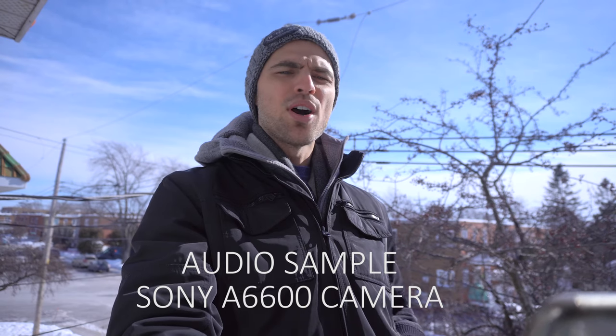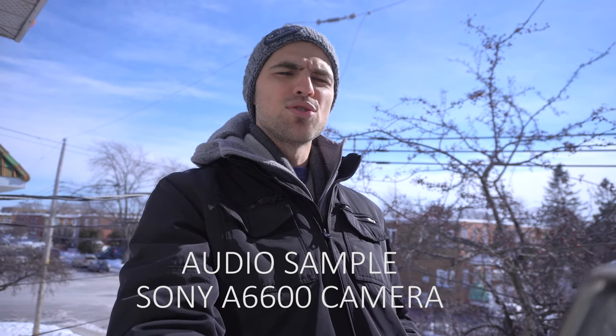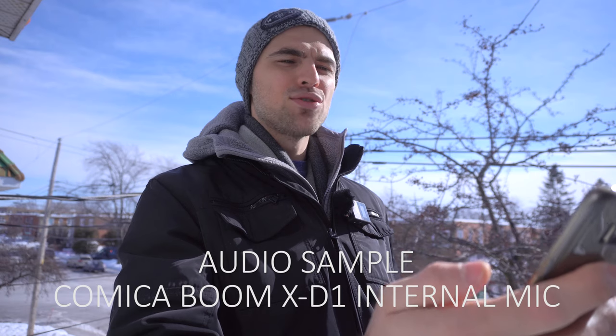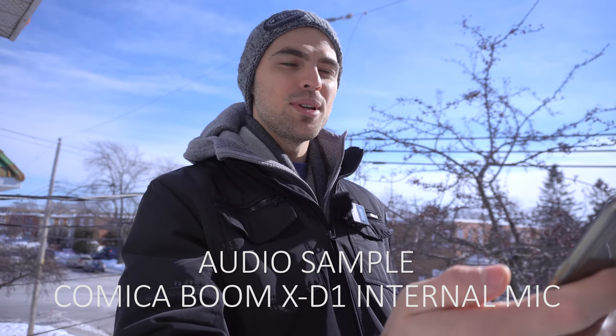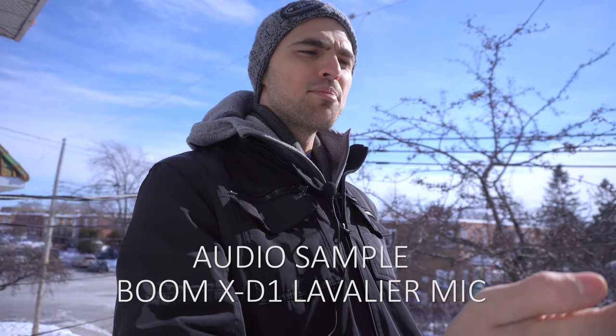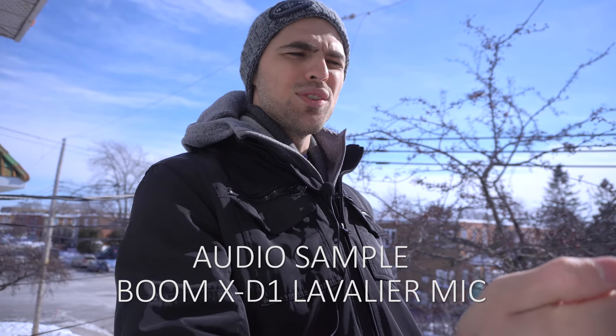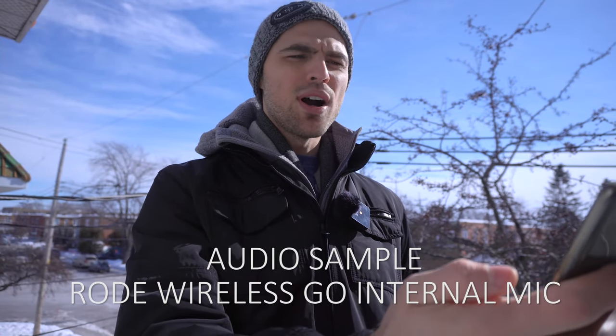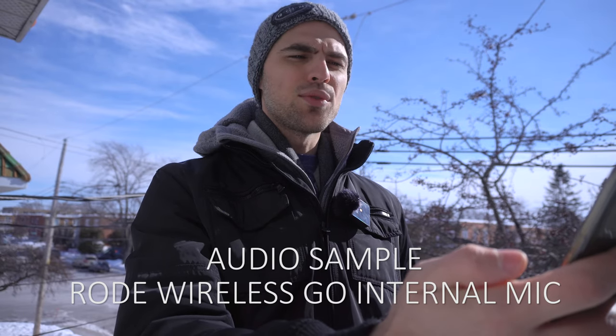So with that, hopefully you get an idea of what the Comica Boom XD1 is capable of and what kind of results to expect when recording in a rather echoey room. Now when it comes to outdoor recordings, here's what you can expect. [Same test passage recorded outdoors across multiple microphone configurations for comparison.]